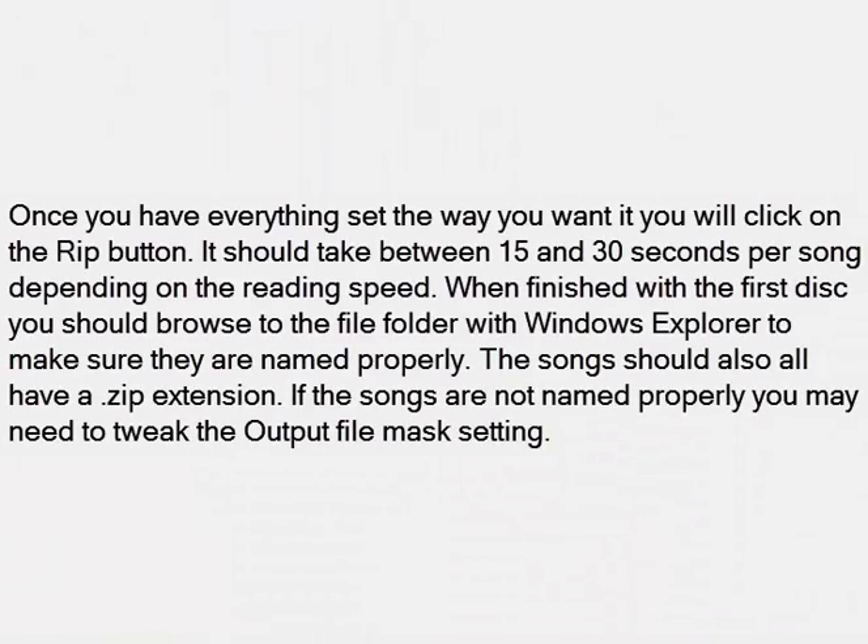Once you have everything set the way you want it, you will click on the rip button. It should take between 15 and 30 seconds per song depending on the reading speed. When finished with the first disk, you should browse to the file folder with Windows Explorer to make sure they are named properly. The songs should also all have a zip extension. If the songs are not named properly, you may need to tweak the output file mask setting.